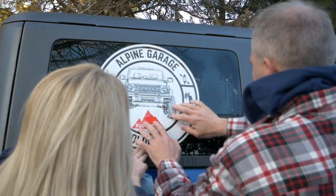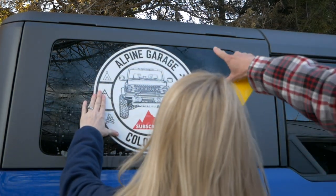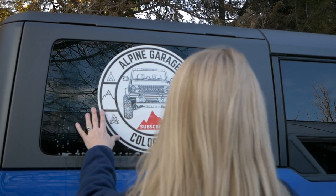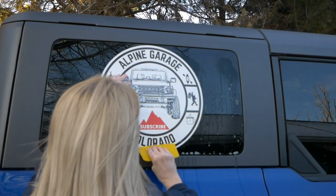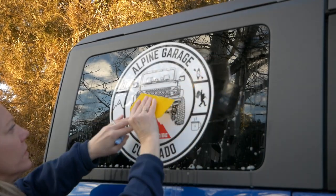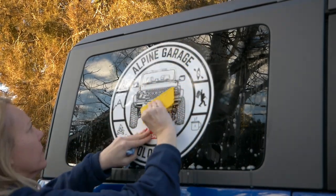That way the sticker is floating on top of that, which makes it so much easier to position it. You can move it around — I wasn't able to get it the first time so I had to keep moving it and eyeballing it to make sure that it was correctly centered on my window. Then you just squeegee all the water out. You can go clockwise or counterclockwise, but just start in the middle and work your way out to the ends.